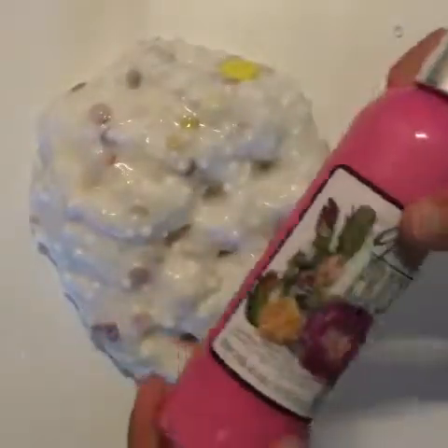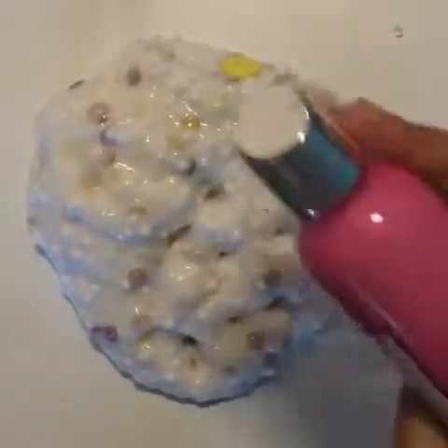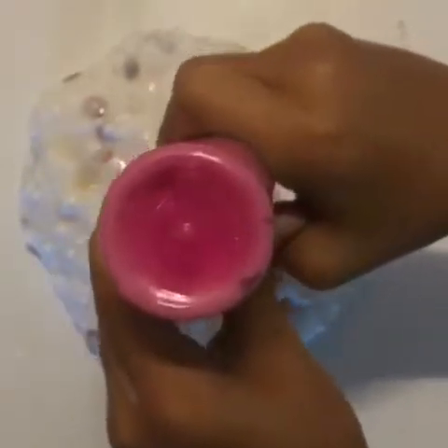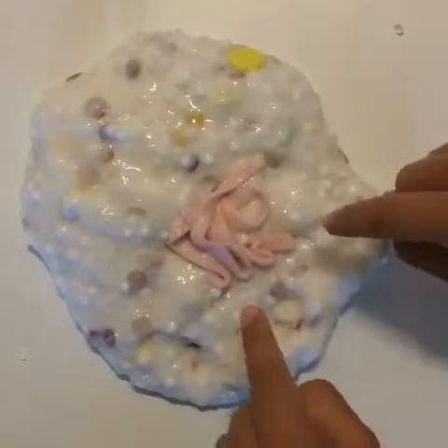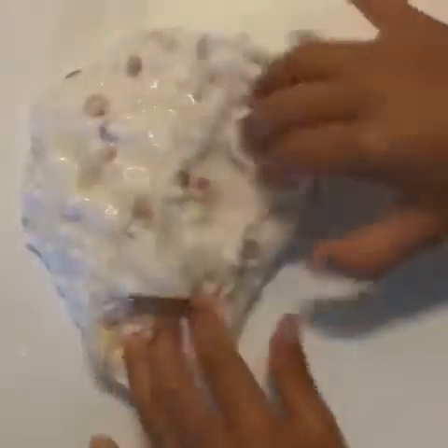You can use any lotion. Add your lotion and mix it in. Comment down below if you think that lotion looks like worms, because I'm pretty sure it does and it's kind of gross. Comment down below and give this video a thumbs up if you agree.